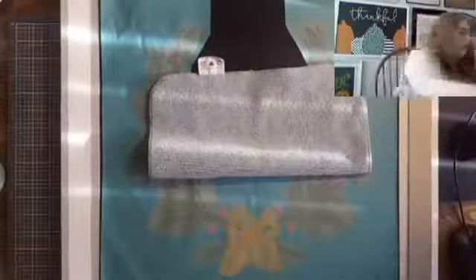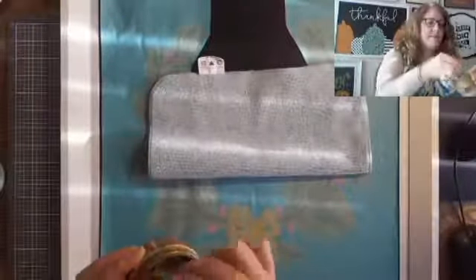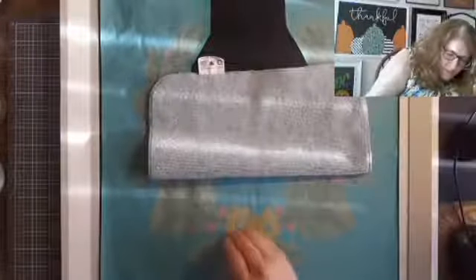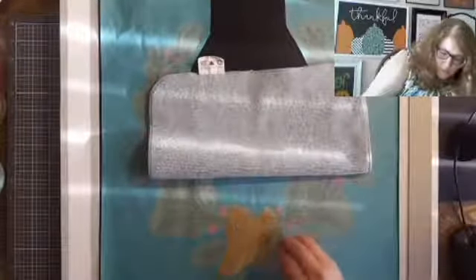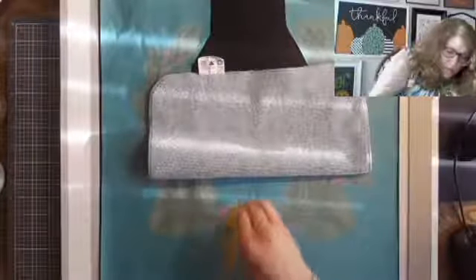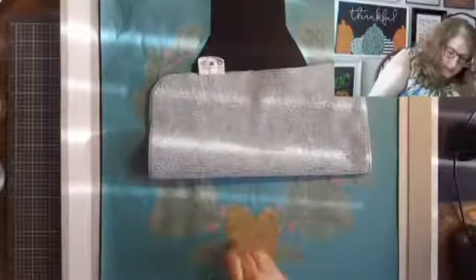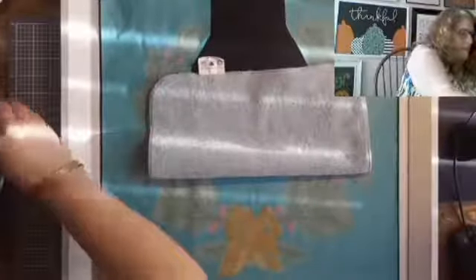I'm going to take the glitter shimmer gold — a little dab will do — and we're going to go over that bow that had the iced coffee as a second layer. I think it's really going to be pretty. The glitter shimmer paste takes a little bit longer to dry than the regular paste, so you're usually able to take a little bit longer doing it. Now I'm ready to remove this part.